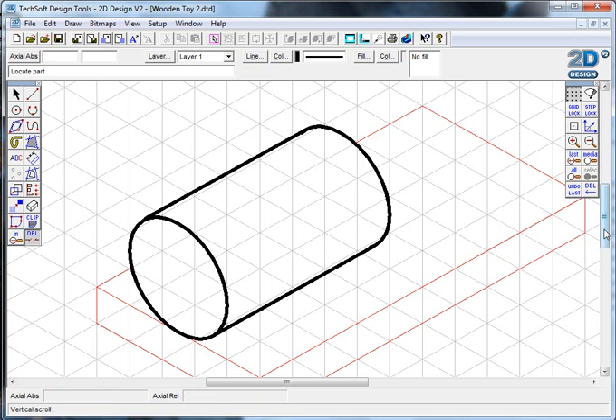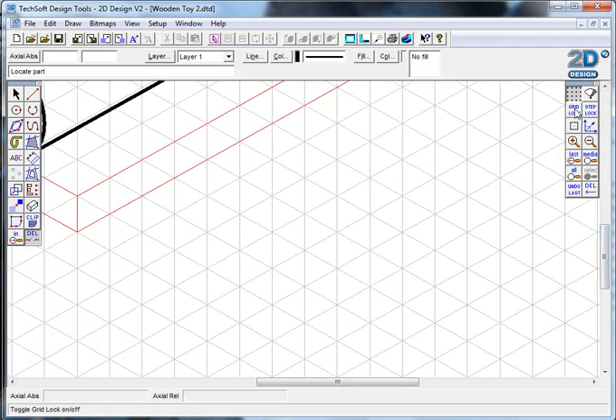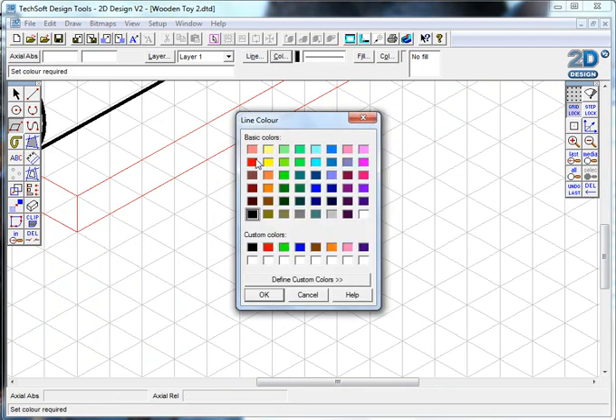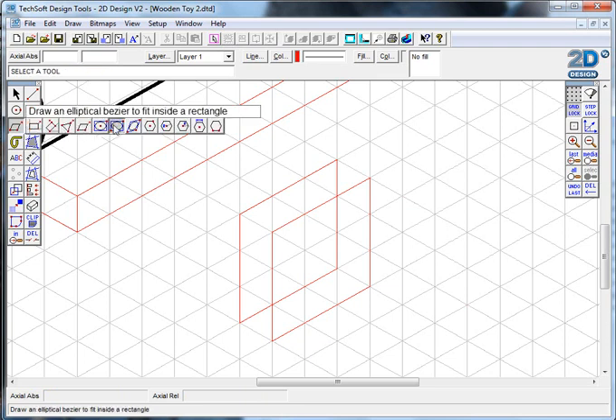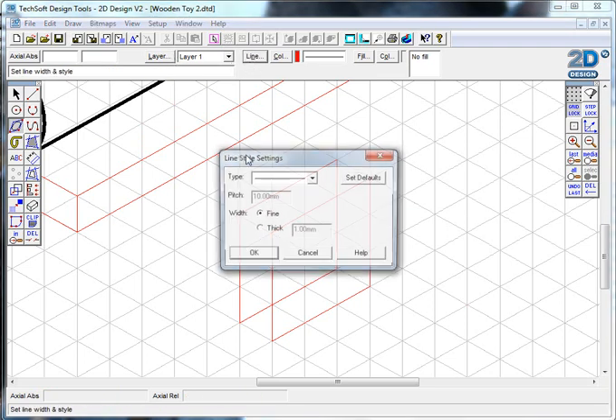That's how you build up a drawing. Now the hardest part is probably putting the wheels on, so I'll show you quickly how to do that using a similar technique. I'm going to switch my gridlock back on, go back to my parallelogram tool with a fine red line. I'll make my wheel 30 by 30 in size, drawing the front face of the wheel, then another parallelogram 10 millimeters away for the back face.